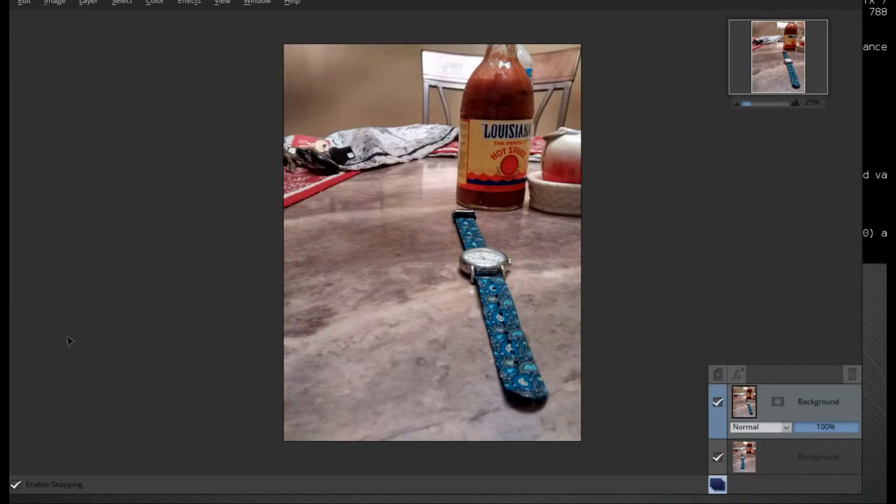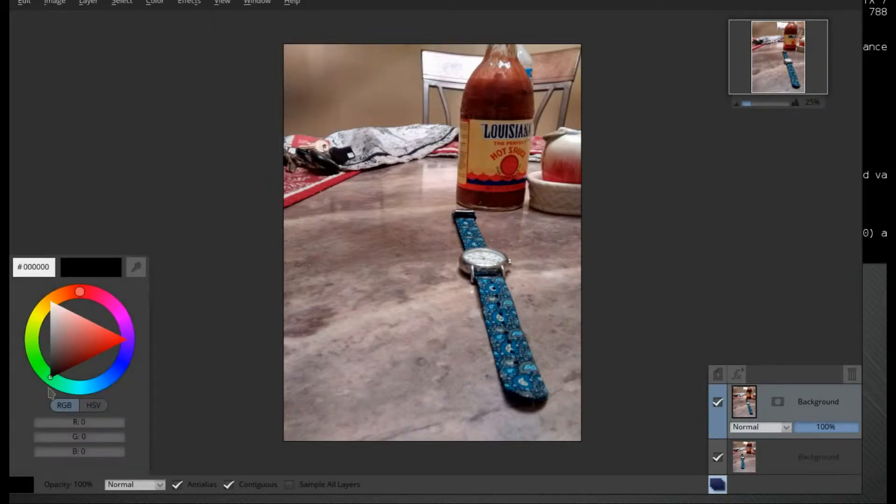So the next thing that we need to do here is go to our Flood Fill. If this is not black, go ahead and click on this area here and select the black palette. Make sure that your opacity is 100% and the layer is Normal.